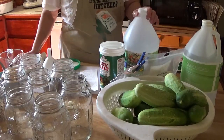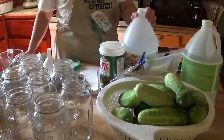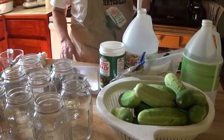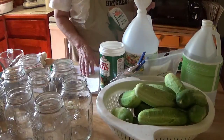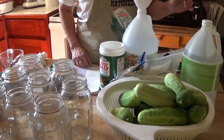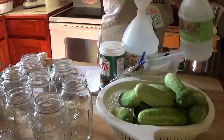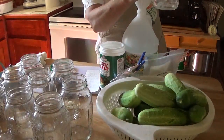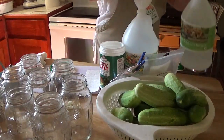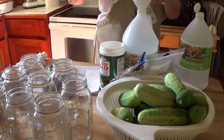I'm making my brine in an empty vinegar bottle because that way if I have any left over it makes it easier to save. The brine is very simple. I'm doing a small batch, so I'm going to use two cups of white vinegar. I'll put the recipe down in the comment area so you can get it yourself.